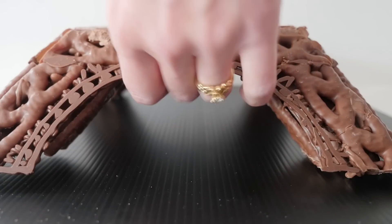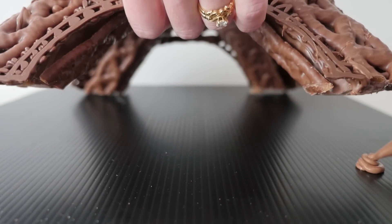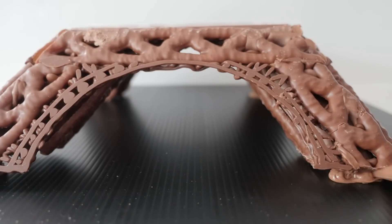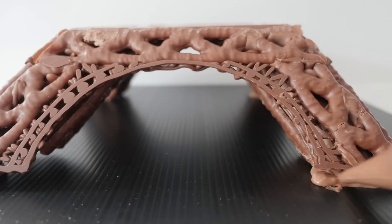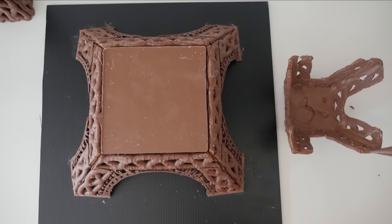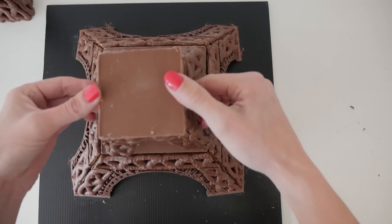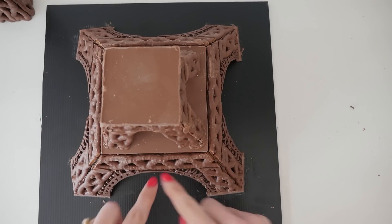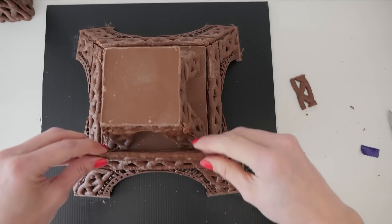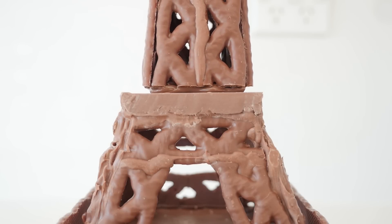Now it's time to put the whole thing together. For extra strength, attach the base to the board using melted chocolate — this will help stop those legs from splaying outwards. Fill any gaps under the legs with more chocolate, and once that is set trim it off with a knife to neaten it. Pipe some chocolate onto the feet of the middle section, flip it over and place it on top of the base. Then cut some curly whirlies to the width of the base and add them around the edge of the bottom platform, and add the top tower into place using more chocolate.